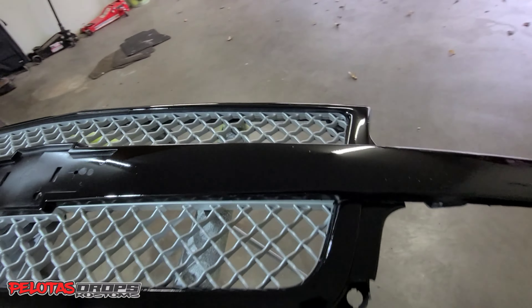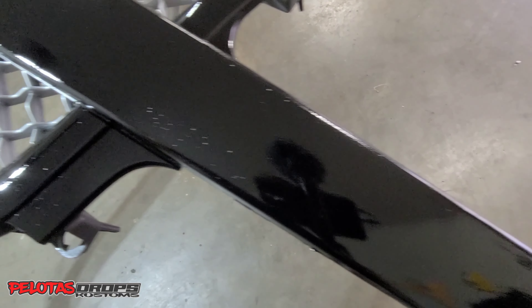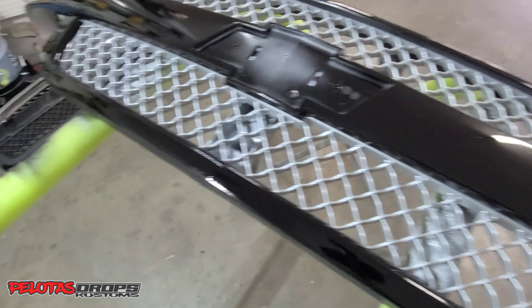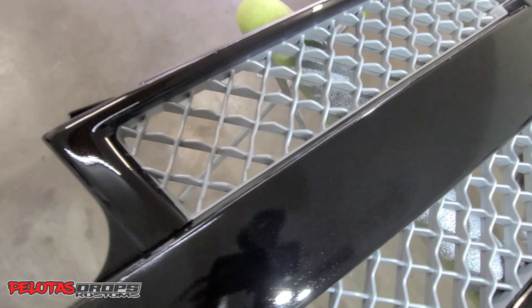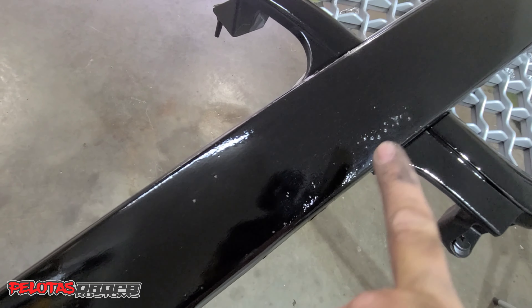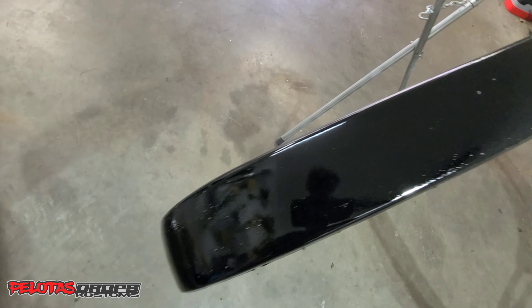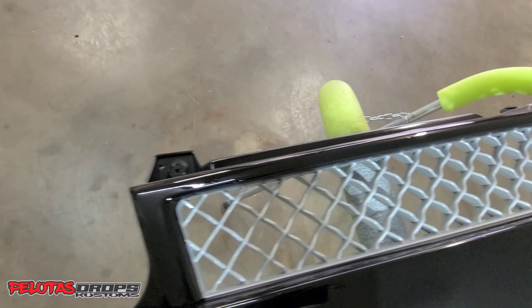It kind of bubbled up right there — maybe because it's windy as hell outside right now, probably affecting it here too. Other than that, you can see right there — that's the clear coat. But I think I could still make it work. I can see it looks pretty solid, you know.